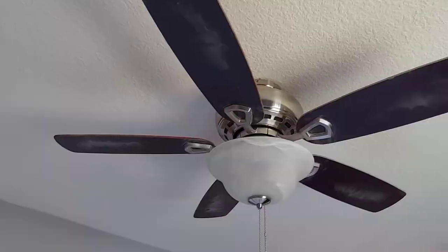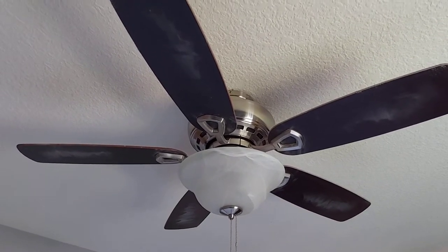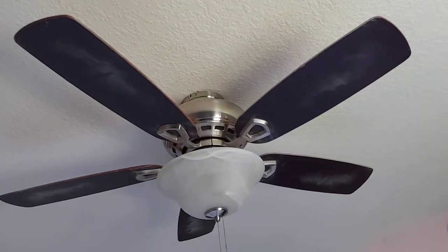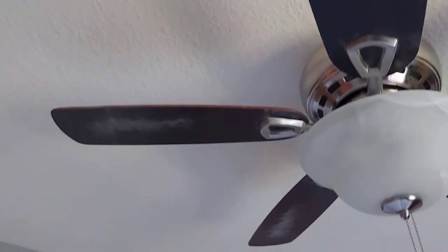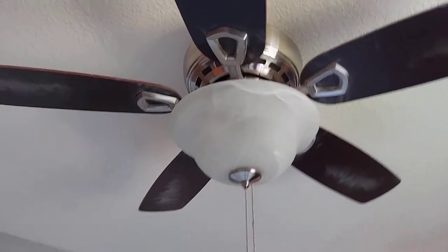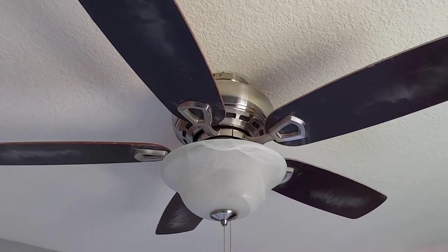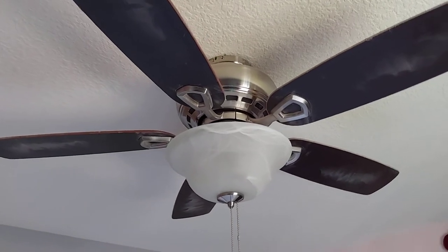So let's move on to the next one. This next fan is my parents' bedroom fan. It's a Harbor Breeze Sage Cove 44 inch in Brushed Nickel. It's been a really good fan — and yes, I know I have to clean it. That's because my parents pretty much run it 24/7 and it's like never off, but I have it turned off for this video. My parents love this fan. It's been a really great fan ever since it was installed.